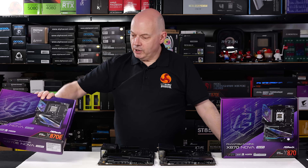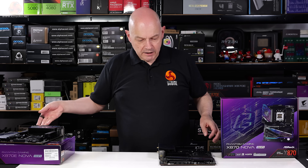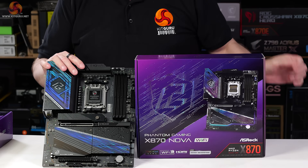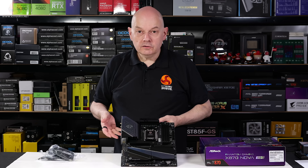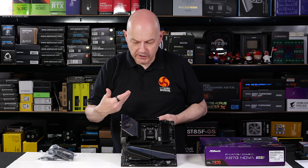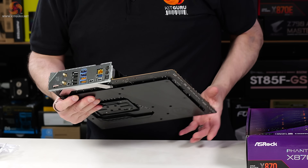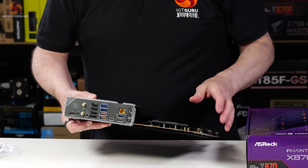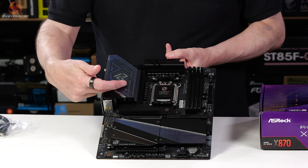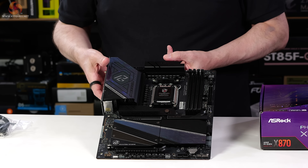We're going to park the more expensive motherboard that's close to £400 and focus on this board priced just over £300. First impressions of the Phantom Gaming X870 Nova Wi-Fi are that it looks very smart. As you would expect with a modern motherboard, the I/O shield is fixed in place, and we have some visual features going down across the shroud, across the SSD heatsinks, and across the chipset heatsink.